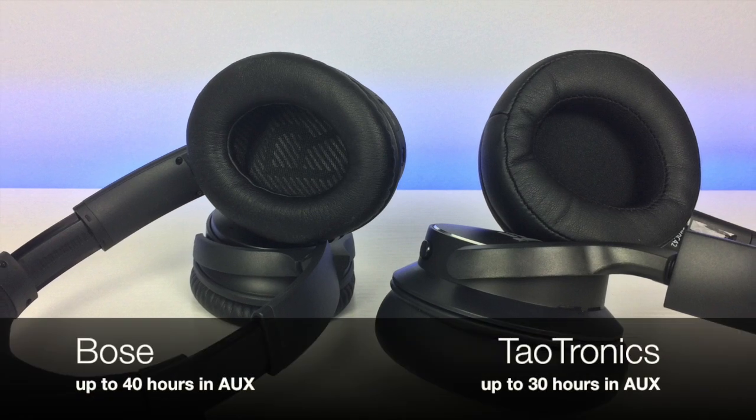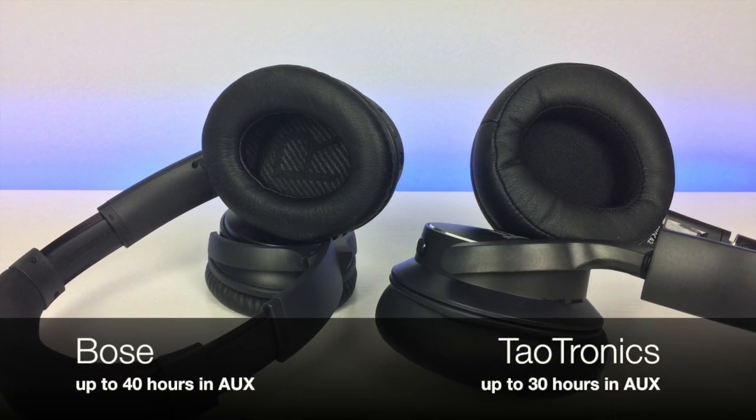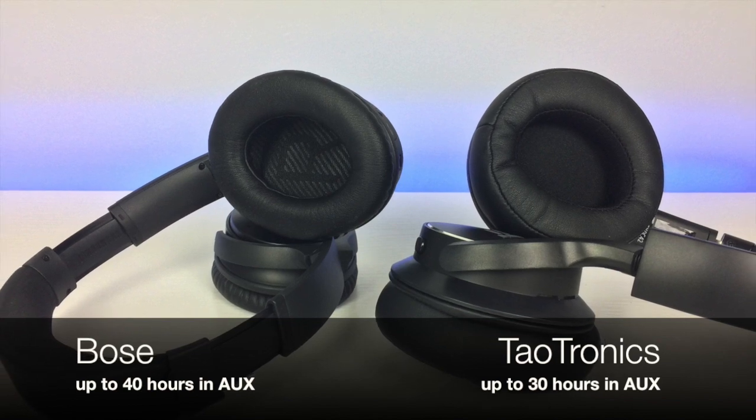Taltronics states that these can get up to 30 hours of battery life, while the Bose QuietComfort 35 II's can get up to 40 hours in aux mode.